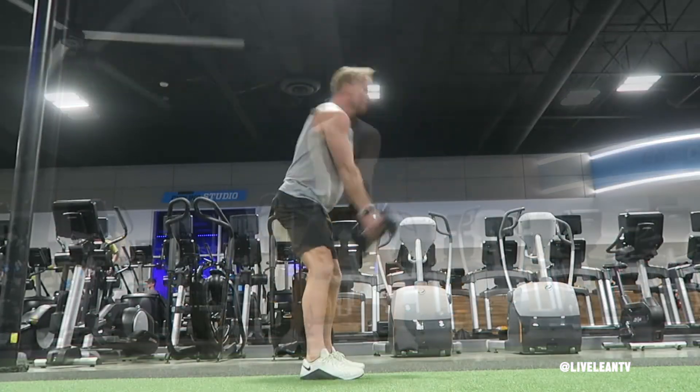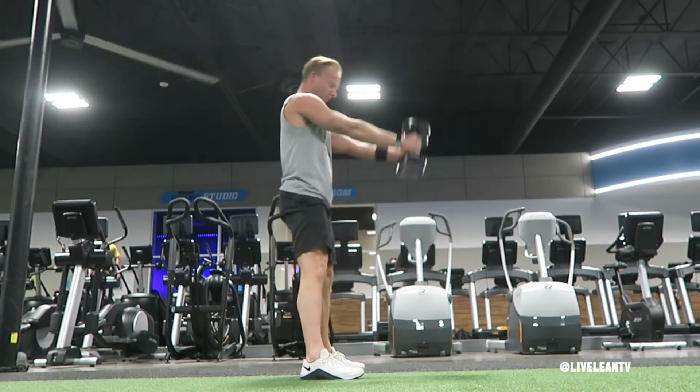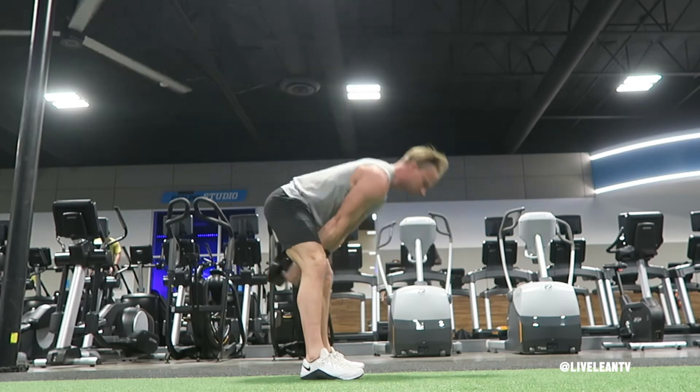Hinge at the hips, keeping your back flat, then thrust forward with your hips, squeezing your glutes hard as the dumbbells swing up and forward to approximately shoulder height with your arms extended.